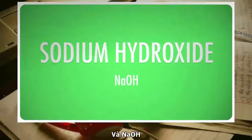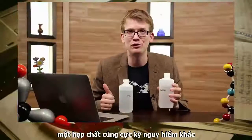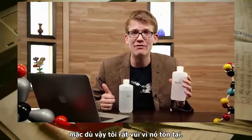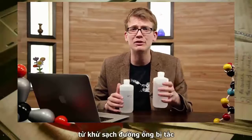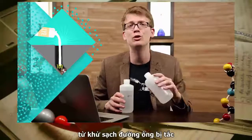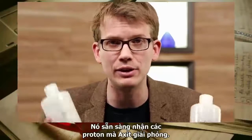Then there's sodium hydroxide, another substance that I wouldn't wish on my worst foe, although I'm glad we have it. You might know it as lye, an extremely caustic substance that's used for everything from clearing clogged pipes to purifying drinking water. It's a base — it readily accepts the protons that acids release.